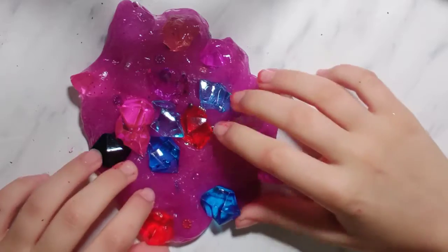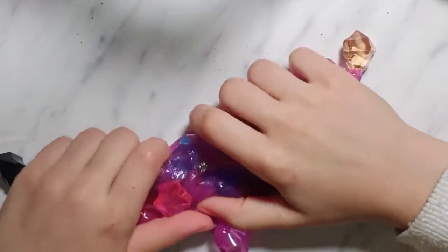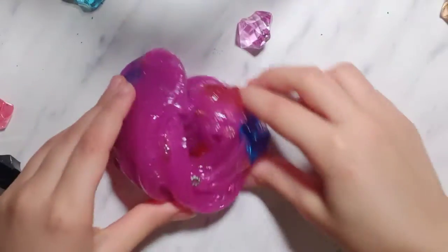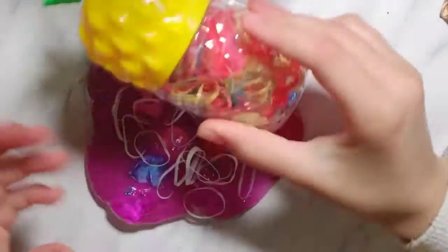Let's get started. We are going to take a picture. We are going to rotate to our new video and take pictures of the finished video.